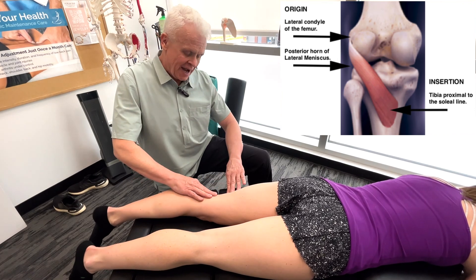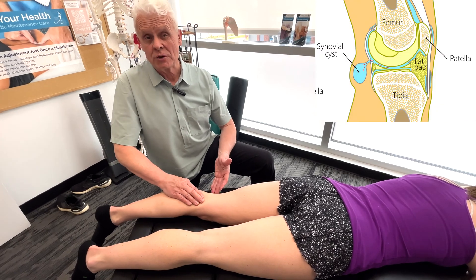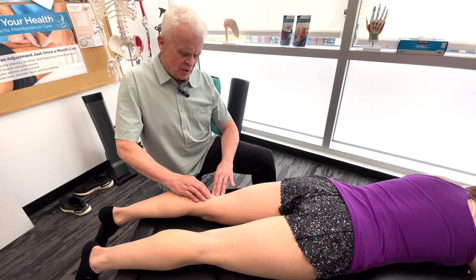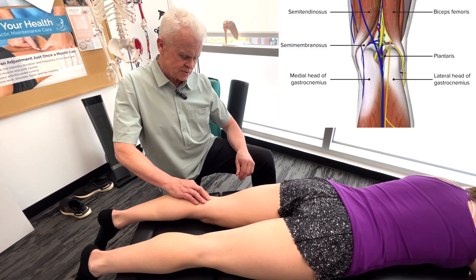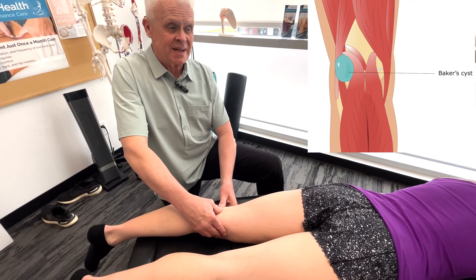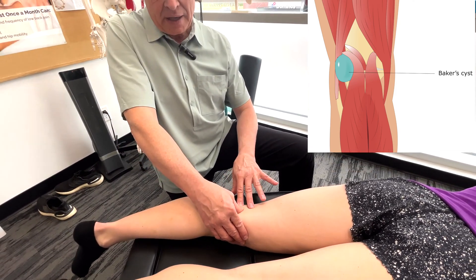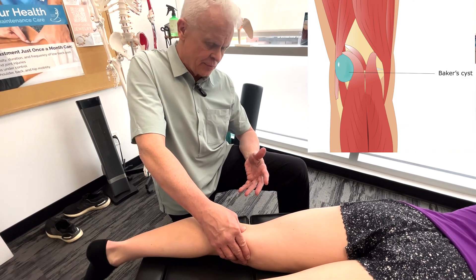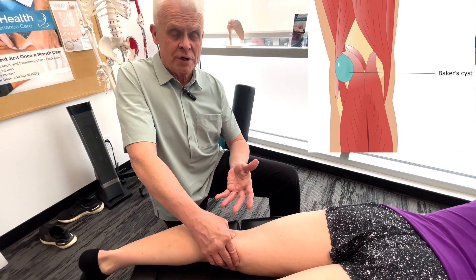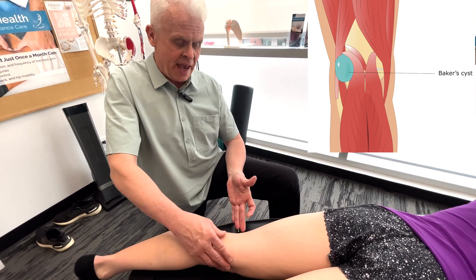Anytime we're working behind the knee it's a good idea to generally palpate the area. Make sure we don't have a Baker's cyst or some kind of problem with the lymph nodes, and also check for pulse to make sure the pulse is good. If we did have a Baker's cyst back here, it's kind of interesting — we would see this bump, but it's really a symptom, not the problem itself. Some people say they have a Baker's cyst as their problem, but it's actually an indication of possible osteoarthritic changes and leakage of synovial fluid from the capsule of the knee going between the gastrocnemius and the hamstrings.